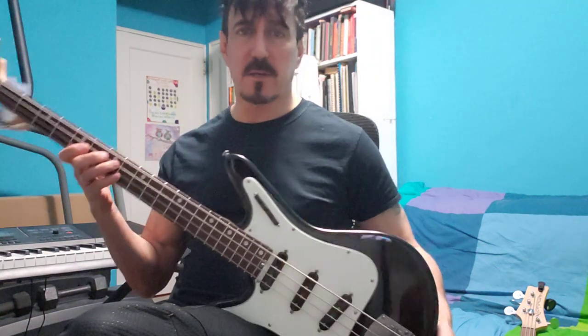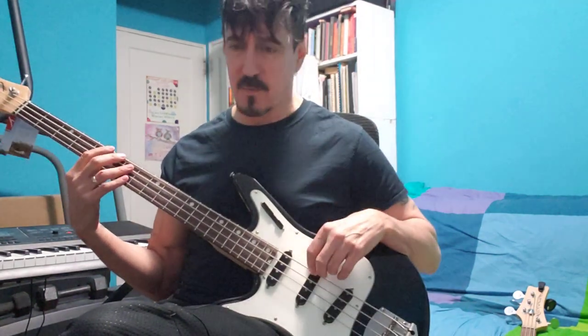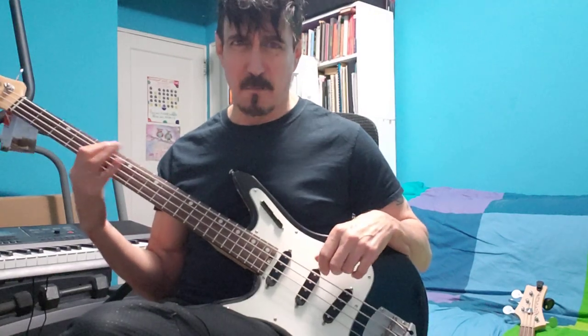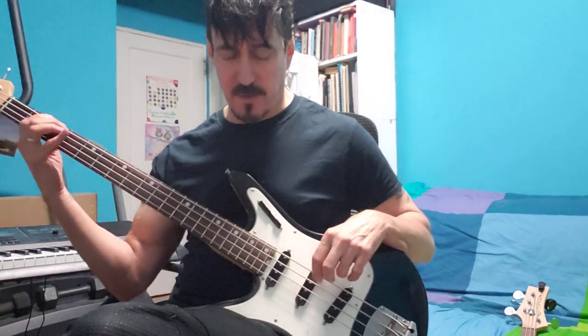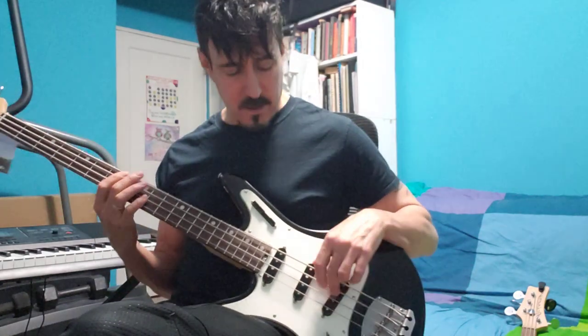Like I said, this is brand spankin' new, it needs a setup. I set it up but it was too low, and there's some buzzing on it — I'll take care of that. So you can hear a little bit of that.